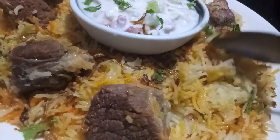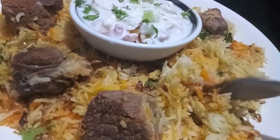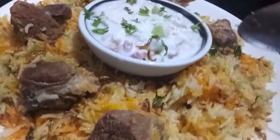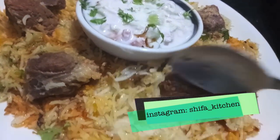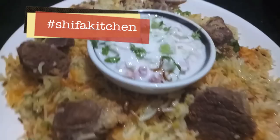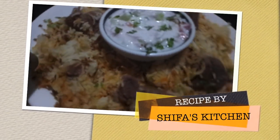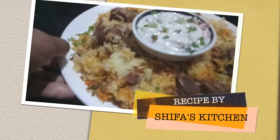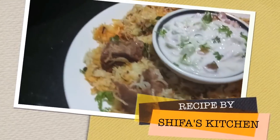If you like my video please give a thumbs up. If you recreate any of my recipes don't forget to tag me on any of my social media accounts — Facebook and Instagram. Subscribe to my channel and hit the bell icon to get notified when I upload a new video. If you have any requests or suggestions please feel free to comment down below. Thank you.